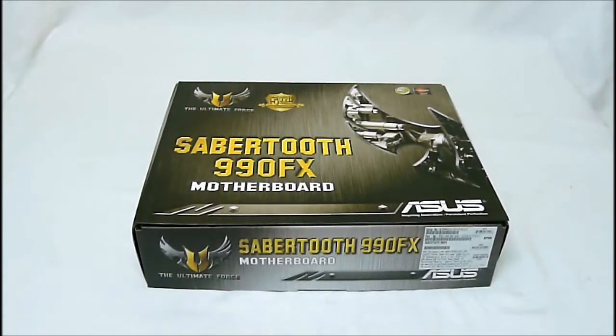HitechLegion.com. This is Skate Nair here today to show you one of the releases from Asus. This is their Sabertooth 990FX motherboard. If you are familiar with their TUF series of motherboards, this is their AMD 990 version.